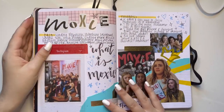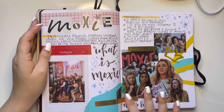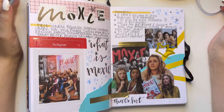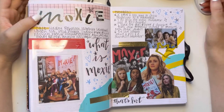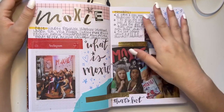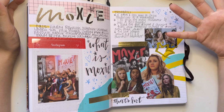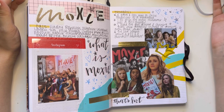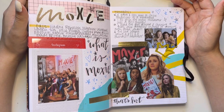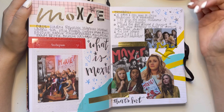Then we have a page for Moxie — a movie that came out on Netflix and a book-to-movie adaptation. I didn't read the book but I watched the movie and I really did enjoy it. There were some things I had complaints about that I write in my thoughts — how I wish the main character wasn't white and basically all of that. But then I kind of get why the main character was white because she didn't understand some of the feminism stuff that was happening. Still, I would have just preferred if she was the main character.